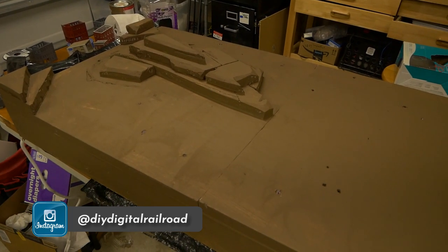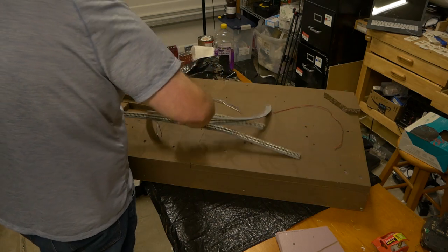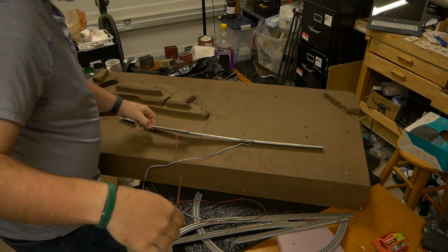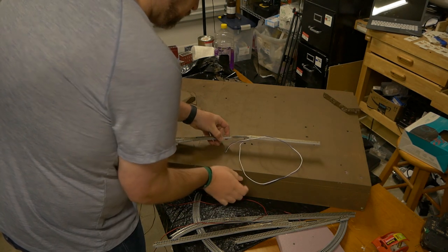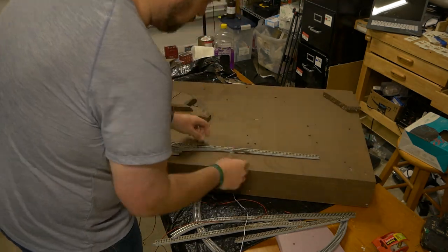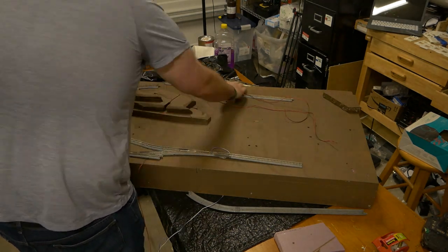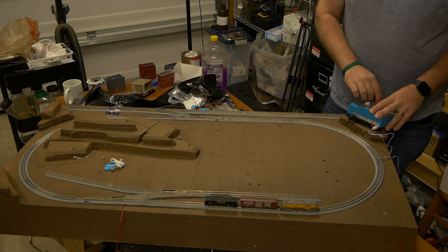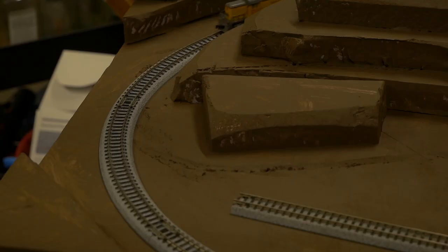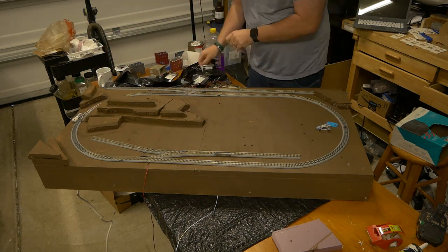Now that it's dry, I can begin the fun part. I bring all of the track back in, but this time it's for good. I start to pull wires that are already attached and prepped through the holes that I had marked and drilled. Next I bring in the rest of the track and connect it all up. Once everything is connected, I do a short DC test run to make sure there are no kinks in the physical track.